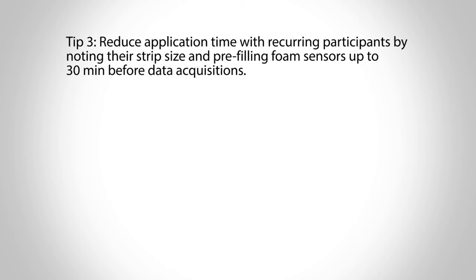Tip 3: Reduce application time with recurring participants by noting their strip size and pre-filling foam sensors up to 30 minutes before data acquisitions.